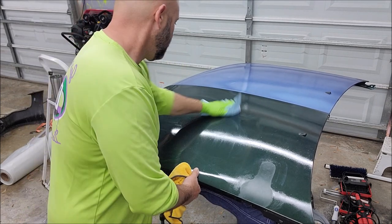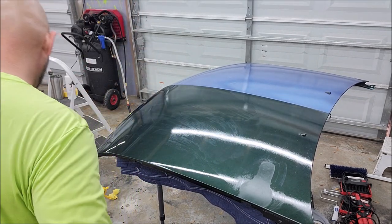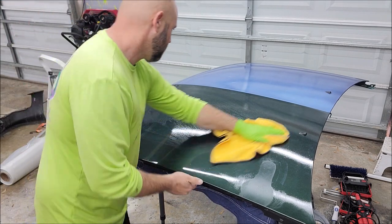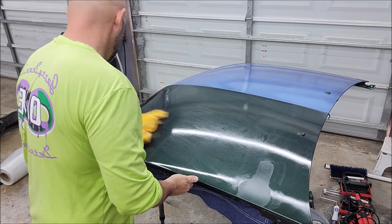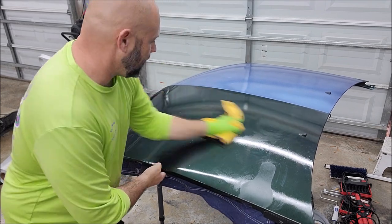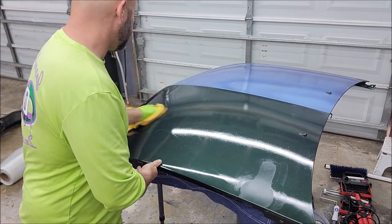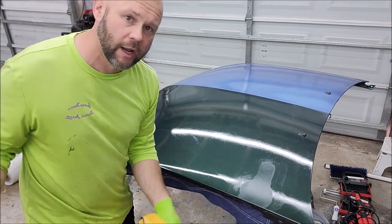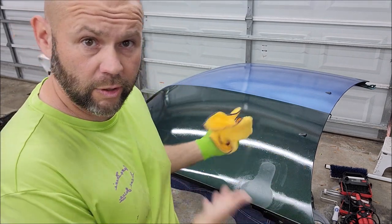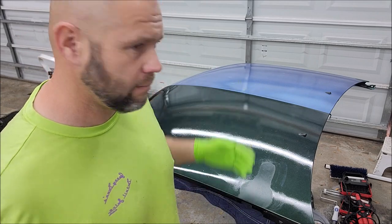We're going to wipe that off now, just like so — go ahead and hit it with a little bit of water so it wipes a little bit easier. Didn't change the gloss. Didn't ruin anything. Didn't take any product off. Didn't create any damage — nothing. So that has been a hydrochloric acid test, which you saw great results, no problem. And a high pH — alkaline — test as well.